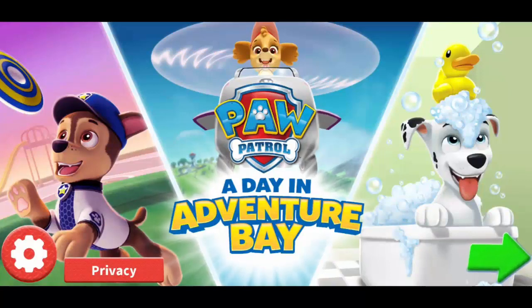Adventure Bay! A special adventure where you get to join a day in the life of a Paw Patrol pup!